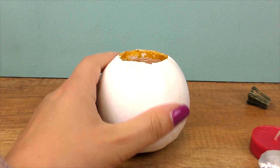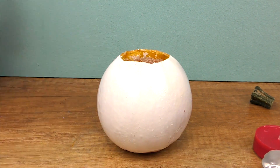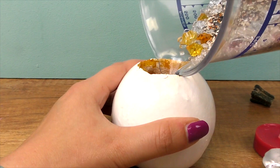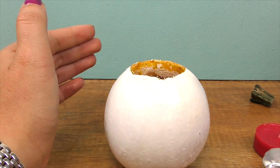We now need a completely white pumpkin. Here we are — this has dried and is ready to be filled.